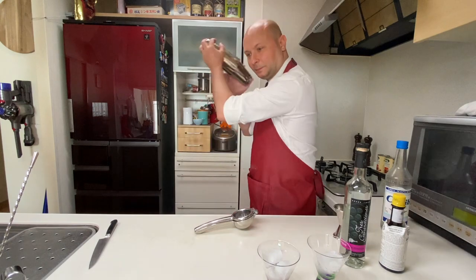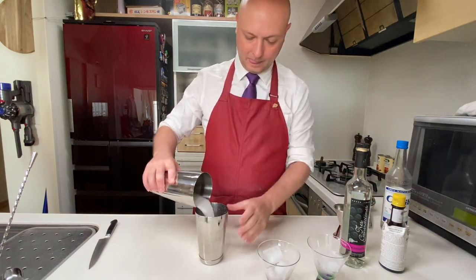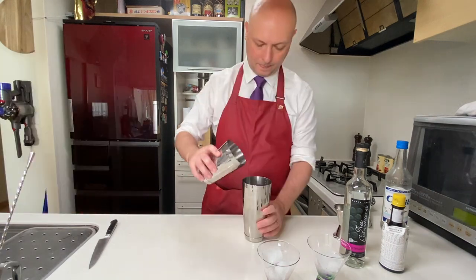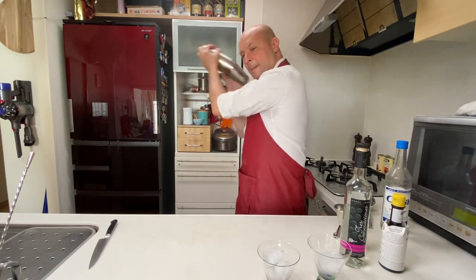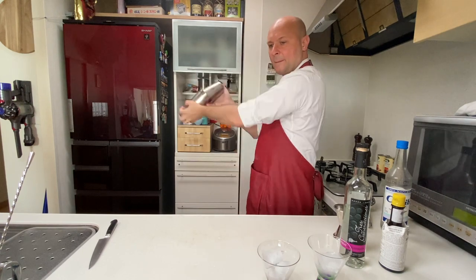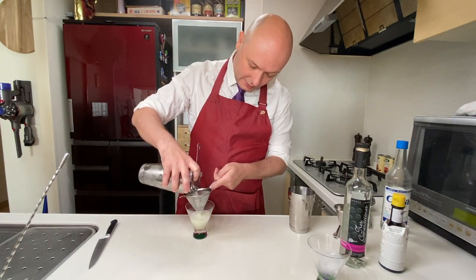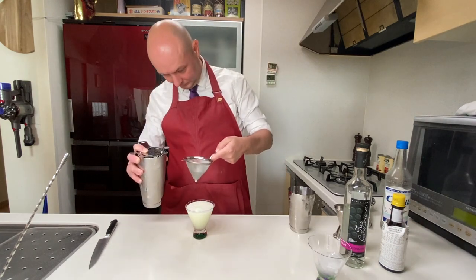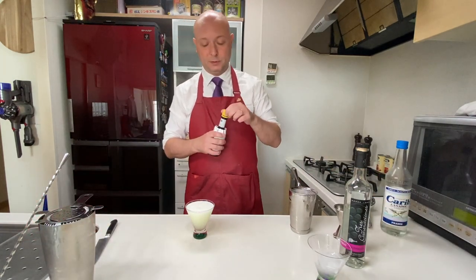First we try the dry shake, so I shake this first without ice, then I add the ice and shake again. We double strain any cocktail that has egg white to make sure we don't get any small chunks of egg white. Then we decorate, as is tradition, with three drops of Angostura bitters.